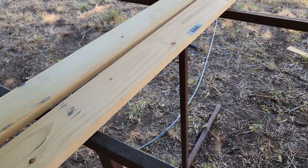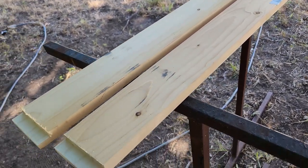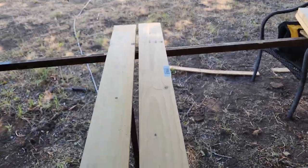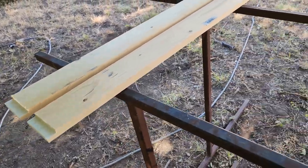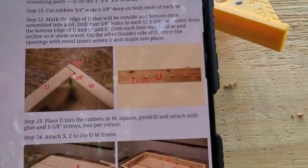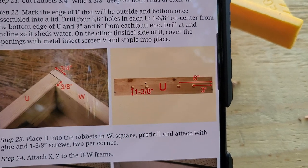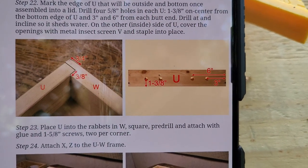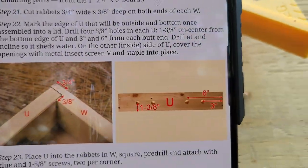I got the 1x4 WW pieces and used my Dremel to cut the notches on both sides just like the instructions show. I'm going to put this together with piece U. First I need to find my drill bit to make those holes — it's probably in the shed. I'll get it, make the holes, then come back to finishing the WW and U assembly.